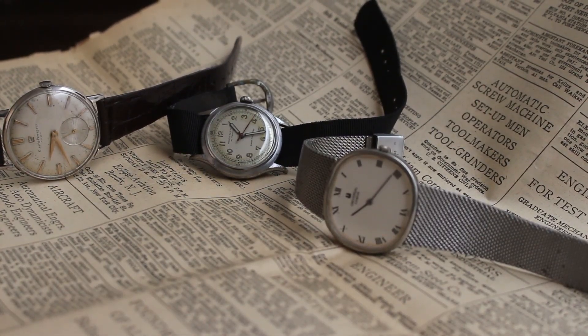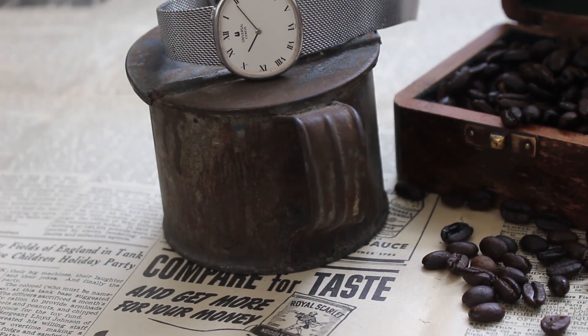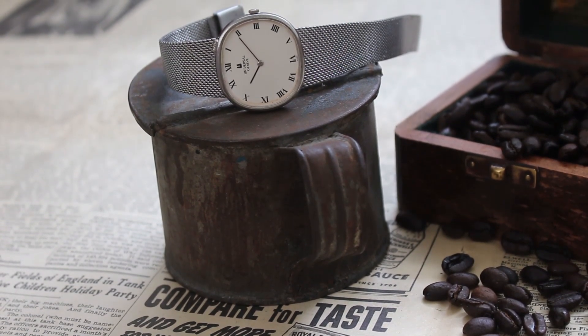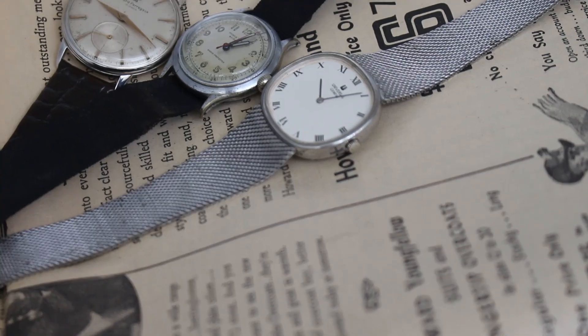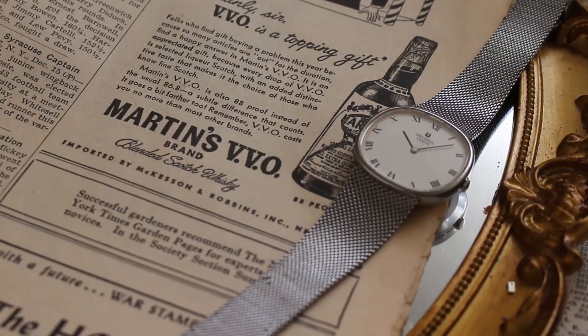Universal Geneve produced some of the most interesting timepieces during the golden age of watchmaking during the 60s and 70s. Today we're looking at a Universal Geneve Ellipse. The watch exemplified the mid-century elegance and simplicity both inside and out.